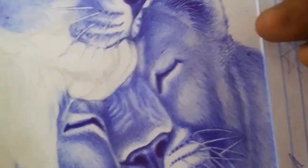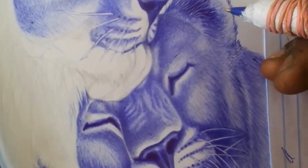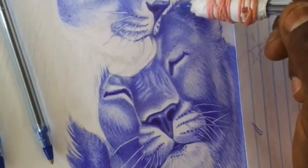Control your strokes. Ballpoint pens can be difficult to control because they are so precise. Practice using your whole arm to create smooth, flowing lines and curves. Try holding the pen at different angles and experimenting with different grips to find what works best for you.